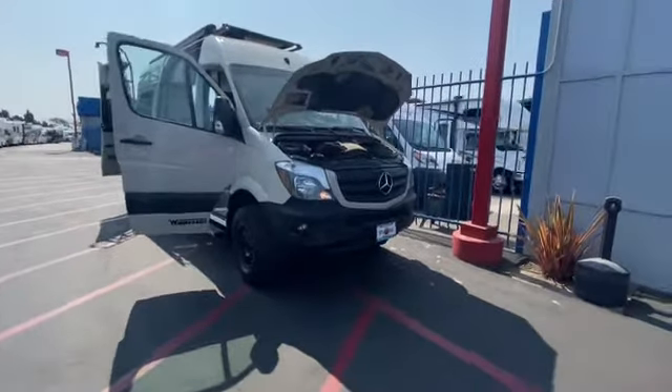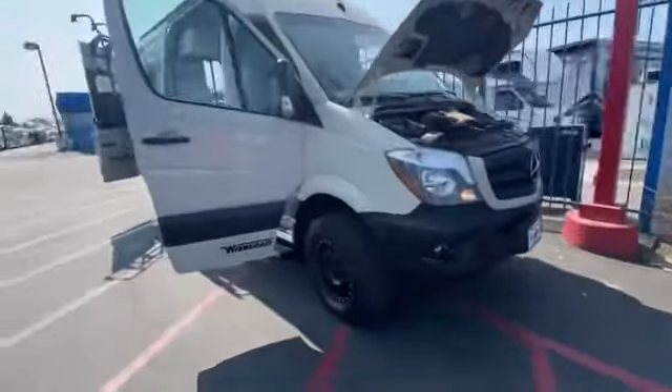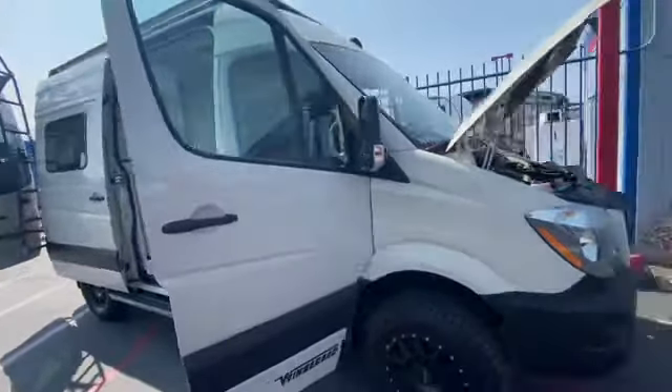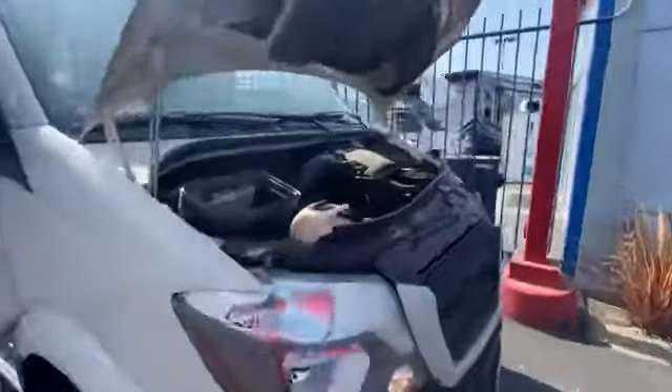Hey, Kevin here. I've got your Revel back. I'm gonna go through this a little bit more. The engine's on and I opened the engine compartment so you can see.